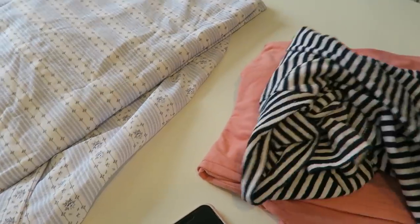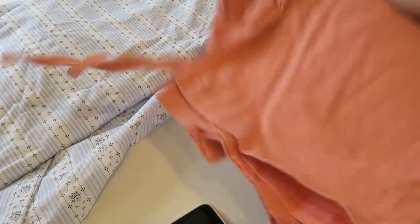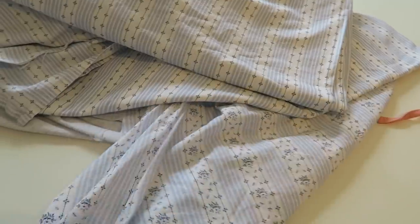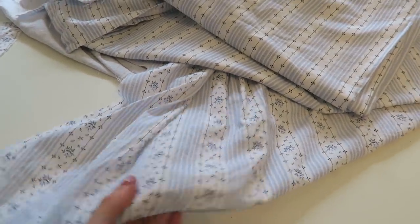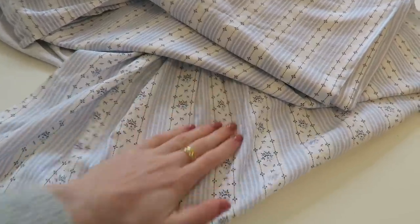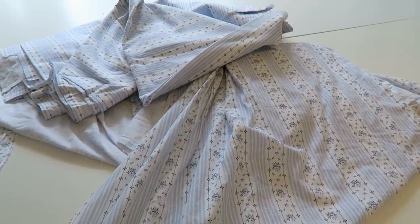Now I'm going to show you how to create a super simple pattern using pyjamas that you already have. This is the fabric I'm going to be using today — it's old bed sheets. Well, I never used them as bed sheets. I bought them as fabric from Zara Home and I love this so much, so I thought a pair of pyjamas would look very nice in it.